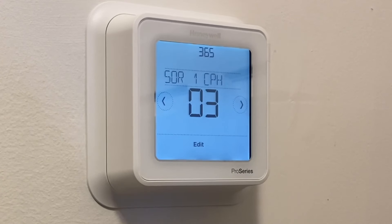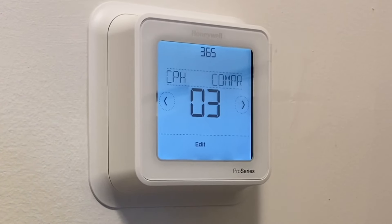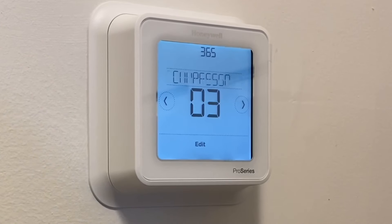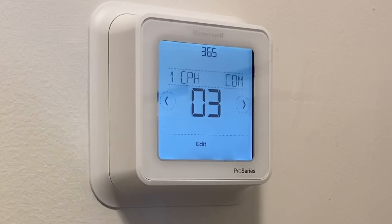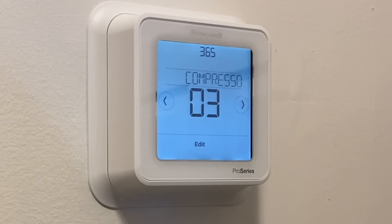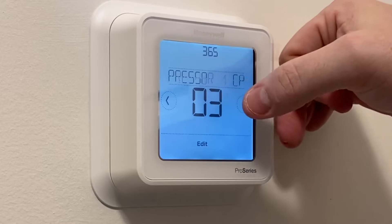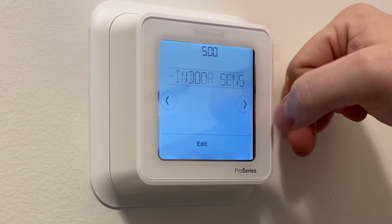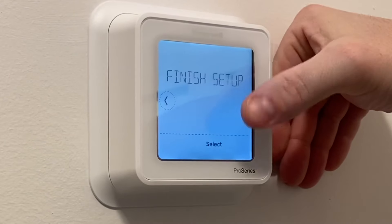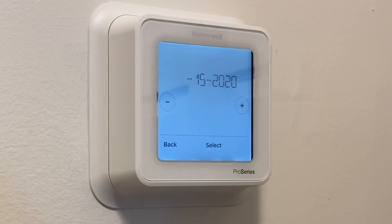Setting 3-6-5 covers cycles per hour. There are smarter people on YouTube who've done detailed videos on stages and cycles, but honestly in 20 years of residential work I've never needed to change the factory settings for cycles or stages — we've always left it at factory defaults. That number will change depending on what type of system you have. Indoor sensors: we don't have any. Ventilation: we don't have that here either. Finish that up and hit save.